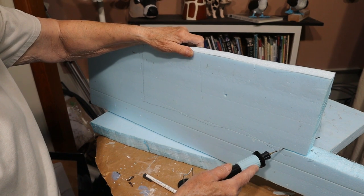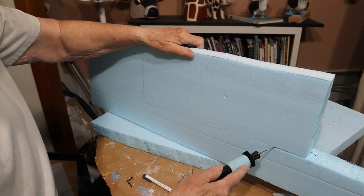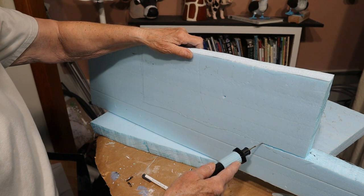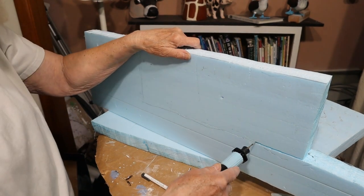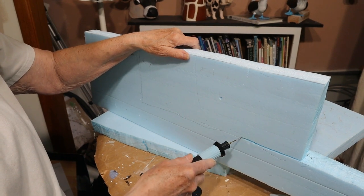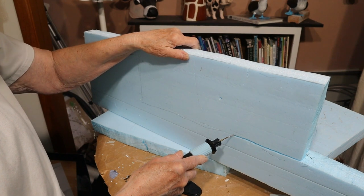Most foam sculptors — the guys who really know what they're doing — seem to use tools from the Hotwire Foam Factory, but that company charges twice as much as the ones I bought. I thought $30 is more than enough to spend on a tool I'm really not sure I'll ever want to use again. It's actually the only thing I spent money on for this whole entire project, and that was enough. They do seem to work really well — I cut through the foam really fast.